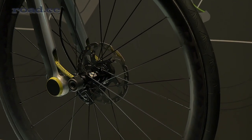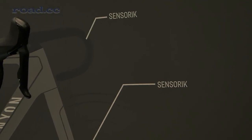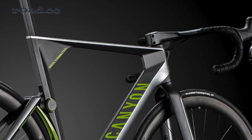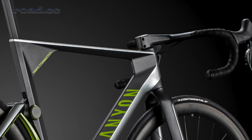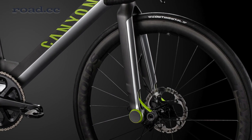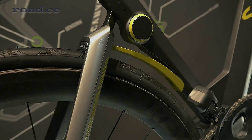The bike is detecting your hand position. If you are in an upright position, the bearing is open and you can enjoy the full suspension. If you go into a faster position and grab the handlebar with more pressure, the bike detects it and increases the damping up to 100 percent, giving you a very stiff bike suited for sprints.